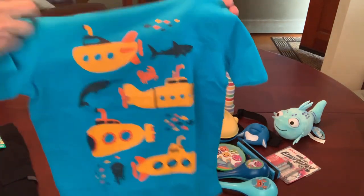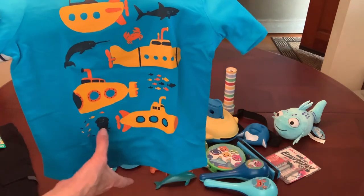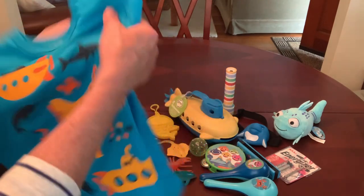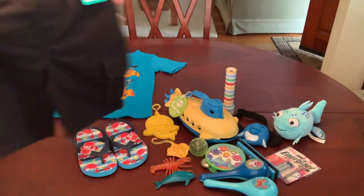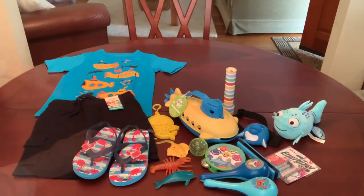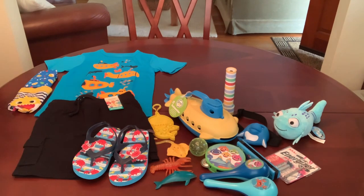His outfit is really cute too. I love his t-shirt with all the submarines on the front, and it also has some sea life — a shark, narwhal, jellyfish, a crab, and schools of fish. I picked this up at The Children's Place in a size 5T on sale. I paired it with black cargo shorts from Walmart on clearance for a dollar, and a couple pairs of Baby Shark underwear also from Walmart clearance, in a 4T, same as his shorts.